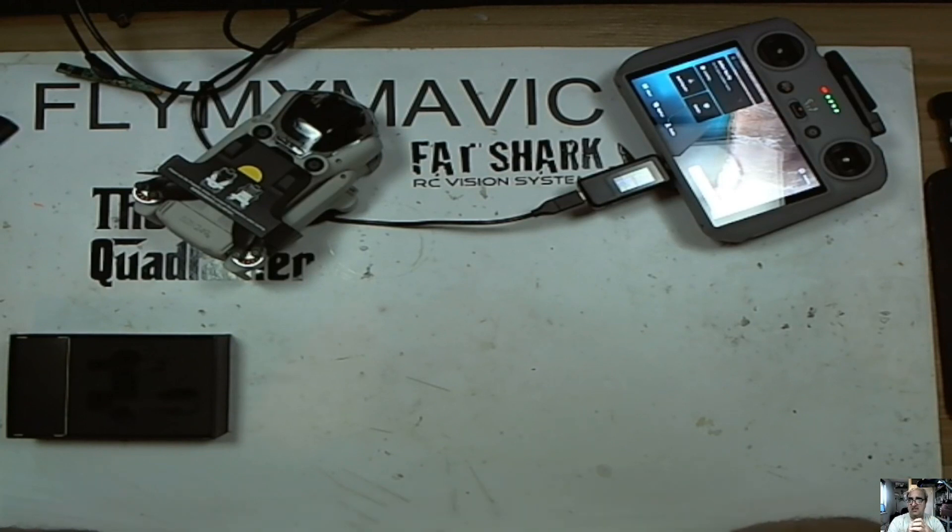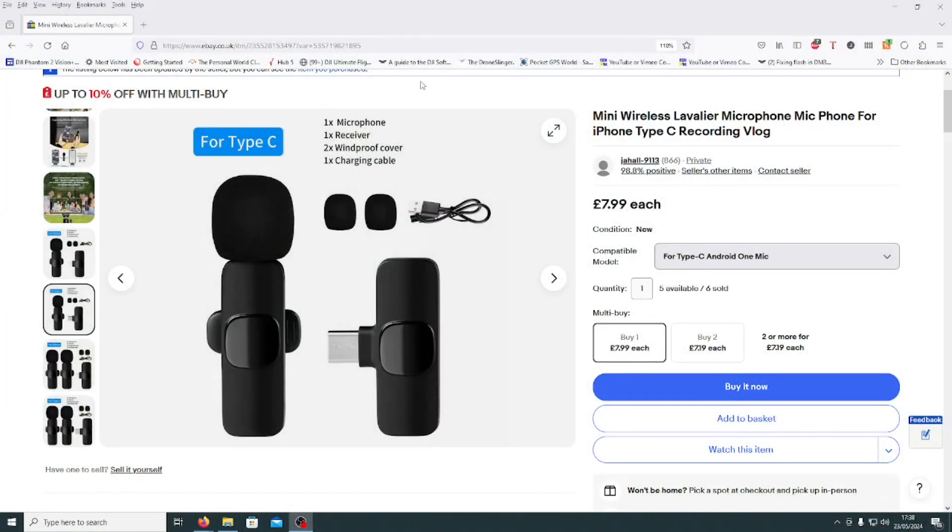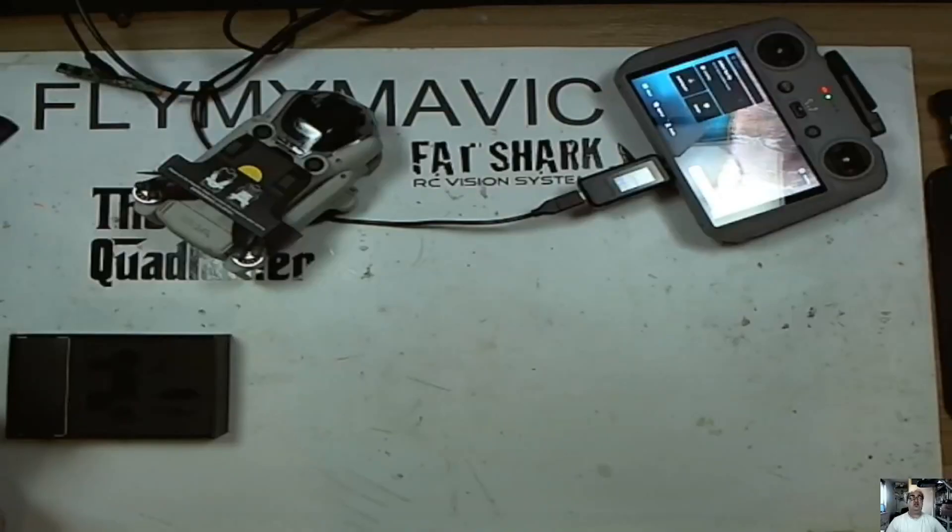So I thought I'd jump on eBay and see if I can find something cheap and cheerful, preferably wireless. And I found these — mini wireless Lavalier, Type-C, $7.99 each. I ordered a set of them. I wasn't expecting much to be honest, because you know — buy cheap, get cheap.